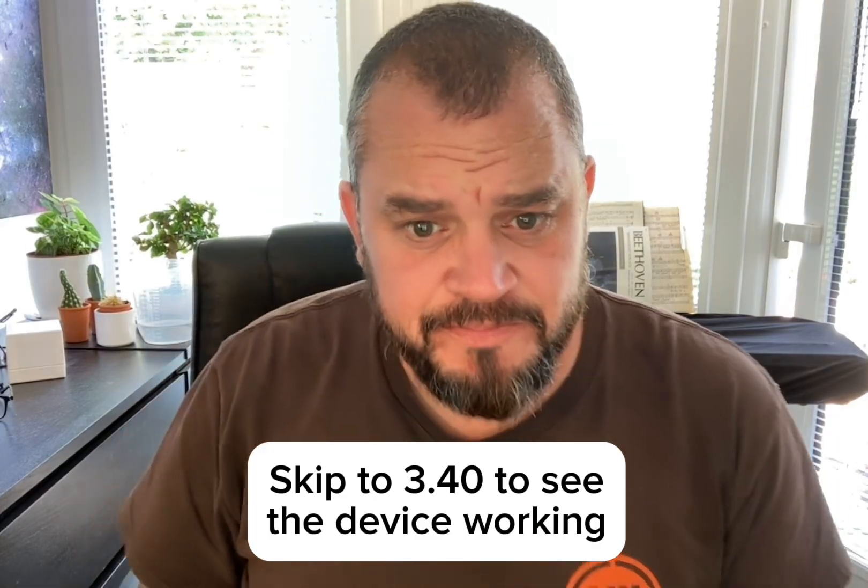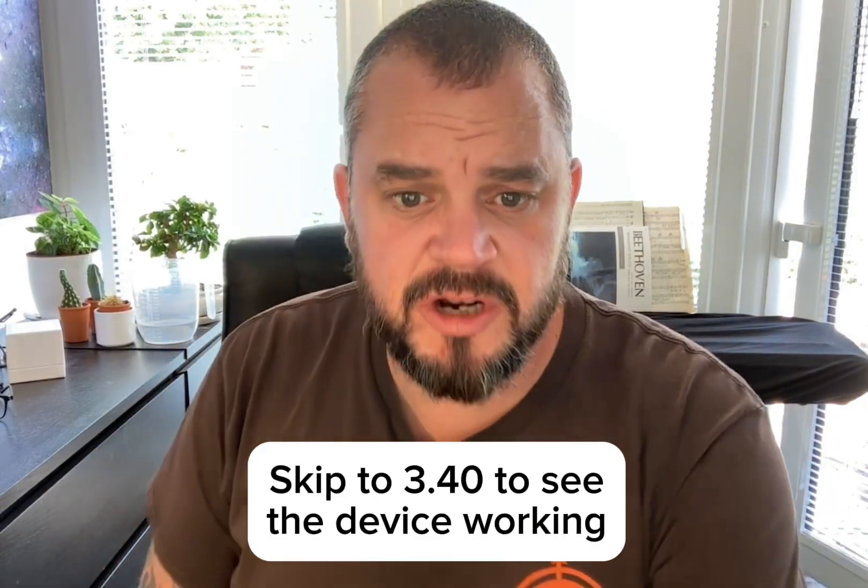Hi everyone. As you know, I've been trying to work up the concept of a tactile cue to help with Parkinson's speech issues. When I'm off — and I'm not at my worst at the moment by any stretch of the imagination — I can slur my words, lose pacing, and I stammer. And the stammer in particular can be quite bad.